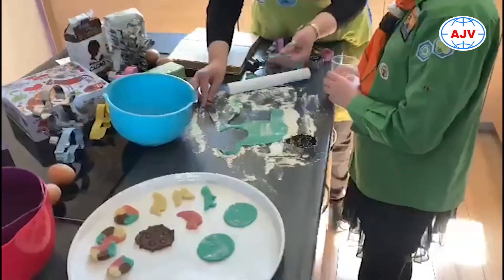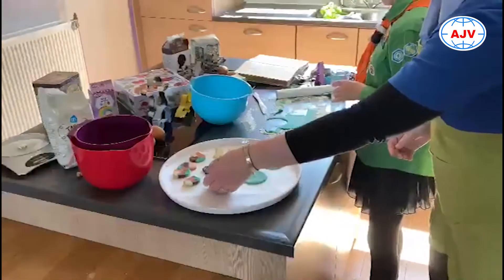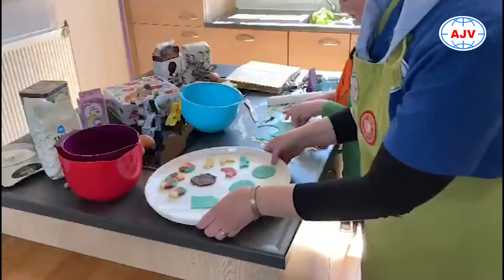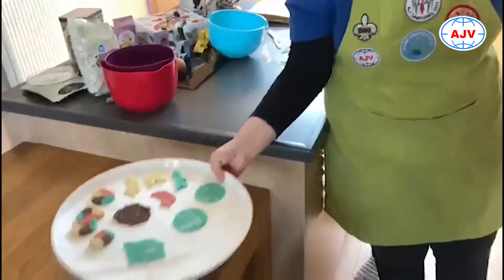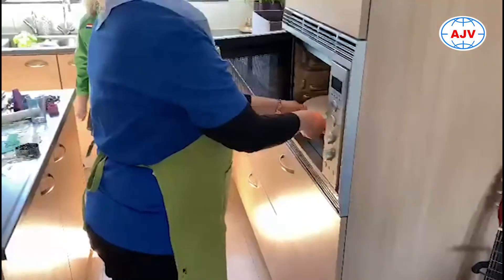Die leg je allemaal netjes op je bakblik. En als je bakblik dan vol is, dan zetten we die in de oven. Deze is nog niet helemaal vol, maar er volgen nog wat koekjes.